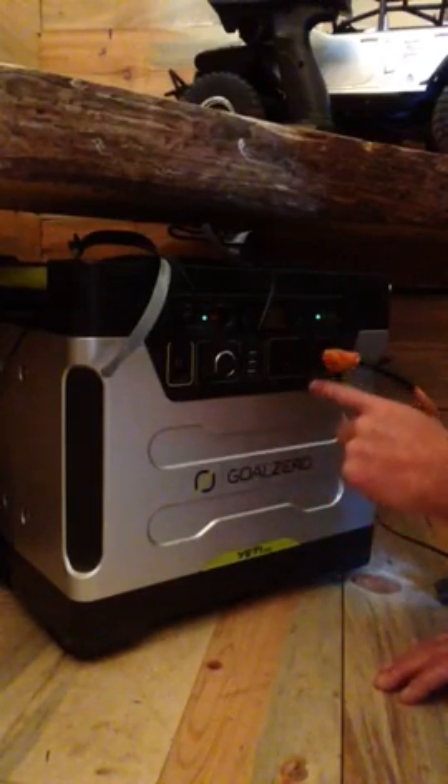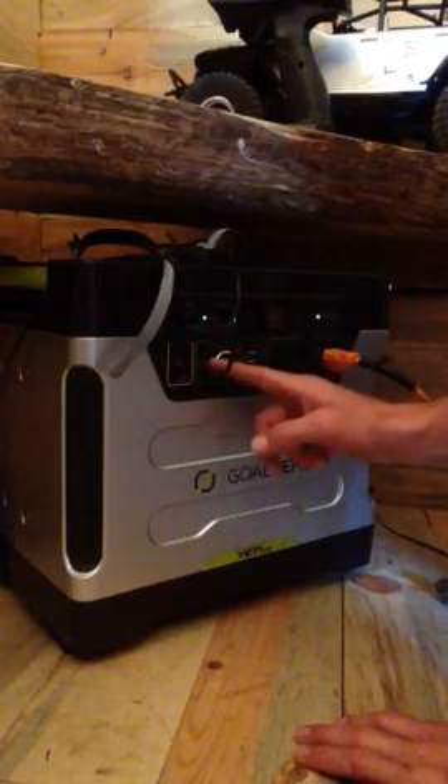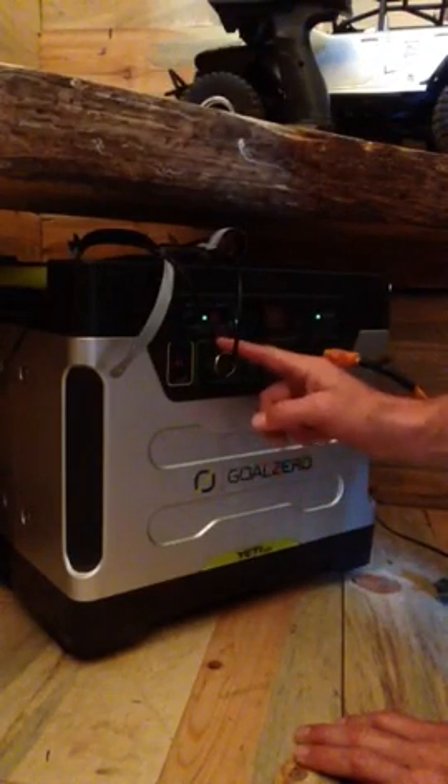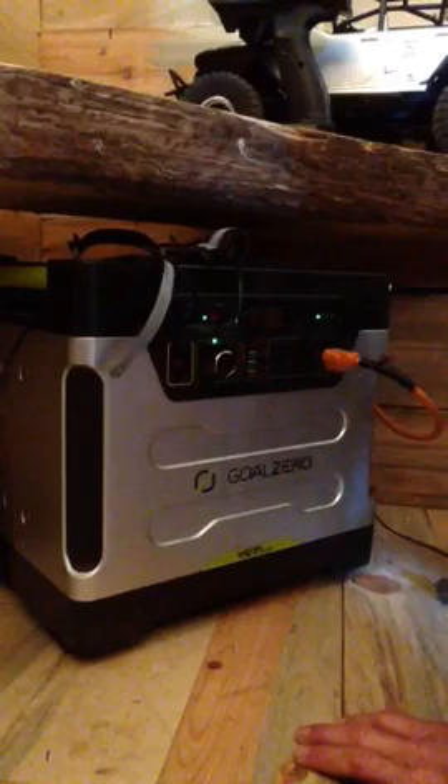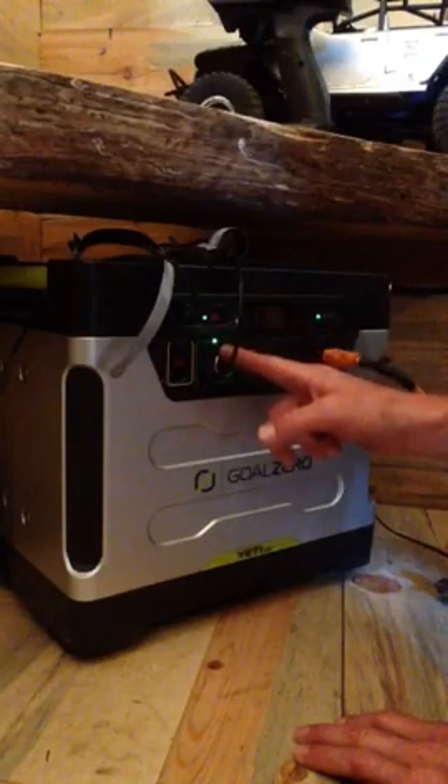You indicate which outlet you want to use. The overhead lights in the kitchen are plugged into the 12 volt — it's a little round receptacle. If you push that button the lights will come on over the kitchen. Now you can see there's a green light over 12 volts.